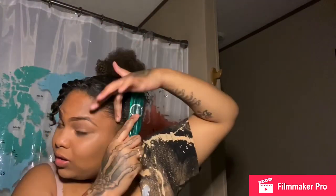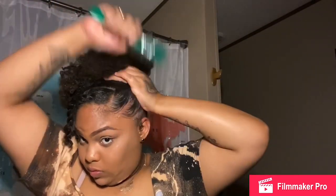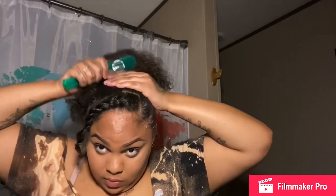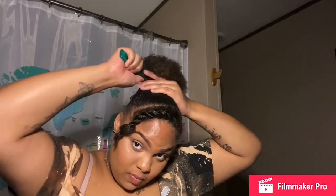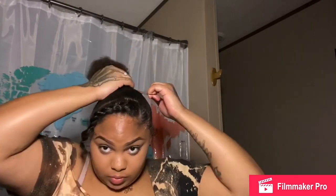I put the gel around it to mold it in place, then I'm going to fix up my edges and re-put it in the ponytail how I actually want it. I did my edges already but they're going to mess up after I put my hair in the ponytail. I'm not very good at edges but I try my best — I'm not the edge queen yet, but I'm going to get there one day.